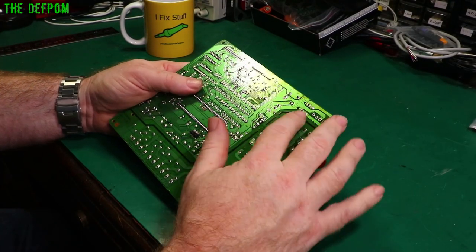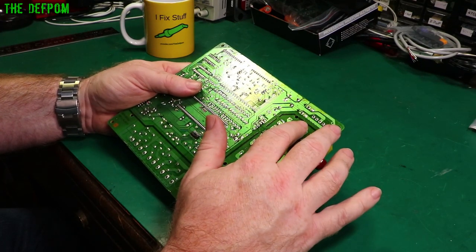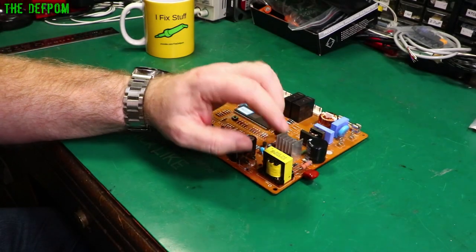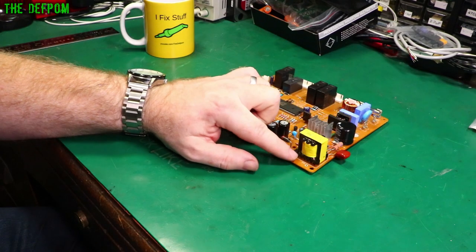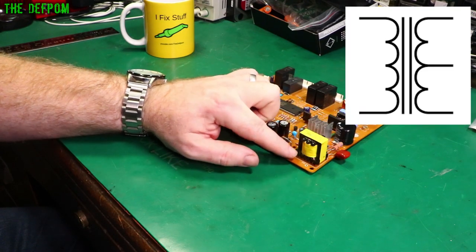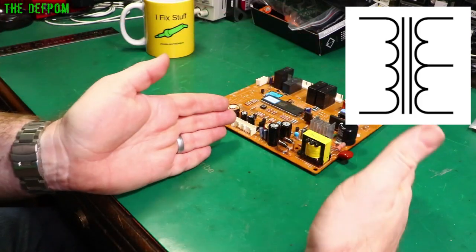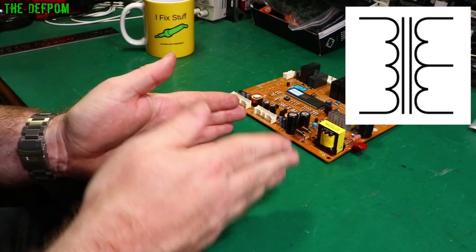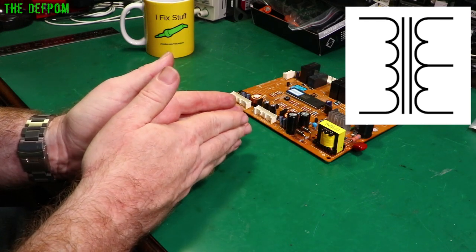This is in the realm of switch mode power supply design, which I'm not going to cover right now. But basically, a transformer uses magnetics and magnetic flux to transfer energy from one winding to another. In this case it looks like it has three windings, possibly center-tapped, meaning a continuous winding going from one point to another with another tap somewhere in between.